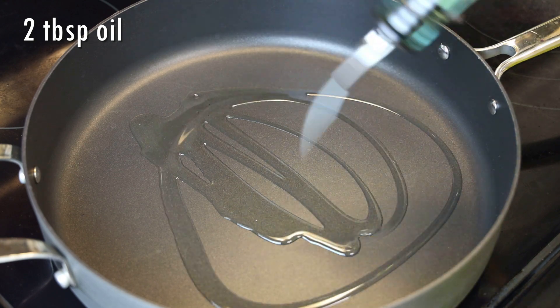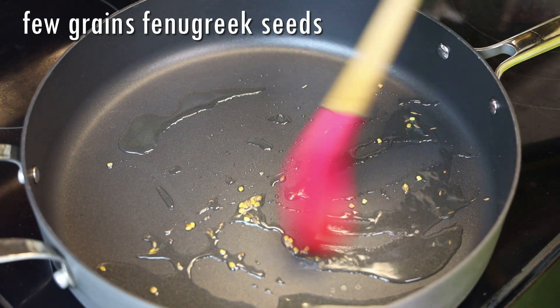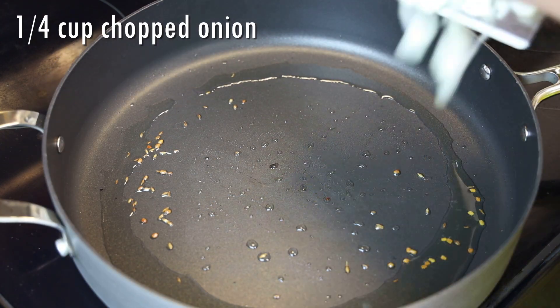To a big skillet or pot, go in with oil on a medium-low heat. Add in a few grains of fenugreek or mati seeds and allow them to toast until brown.